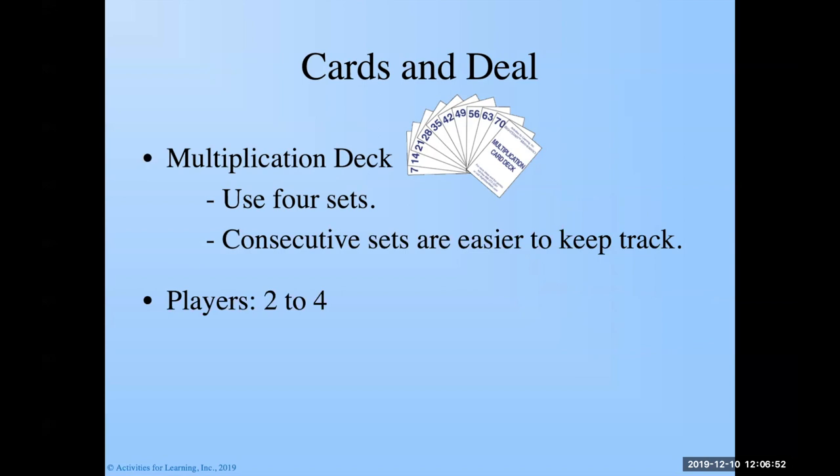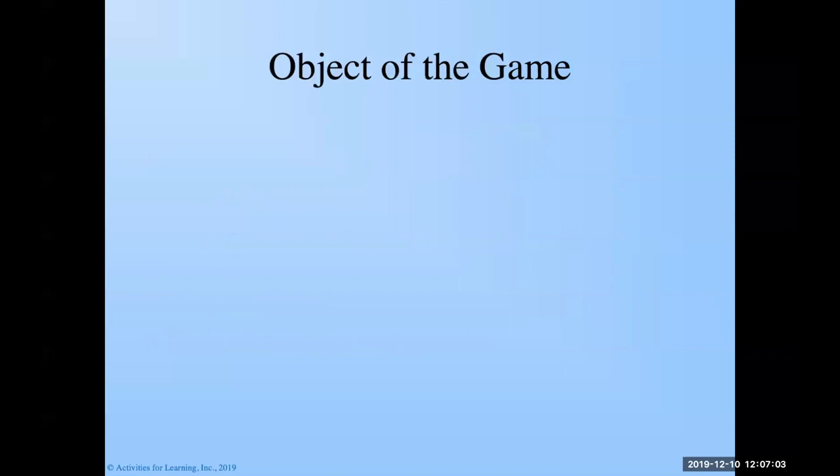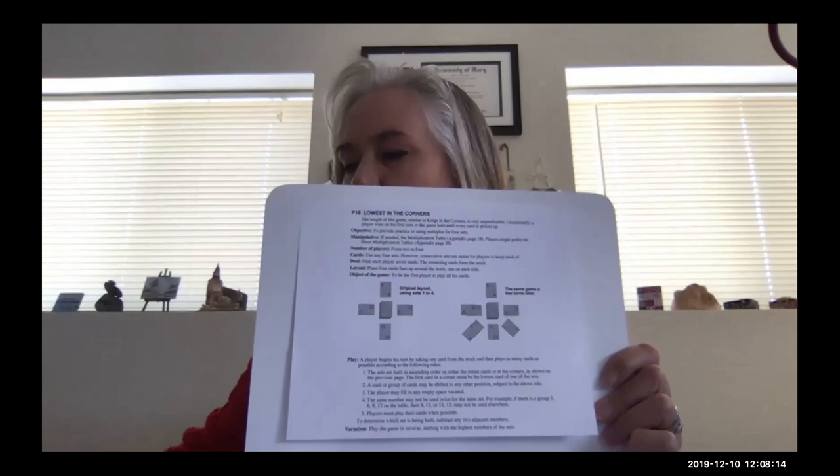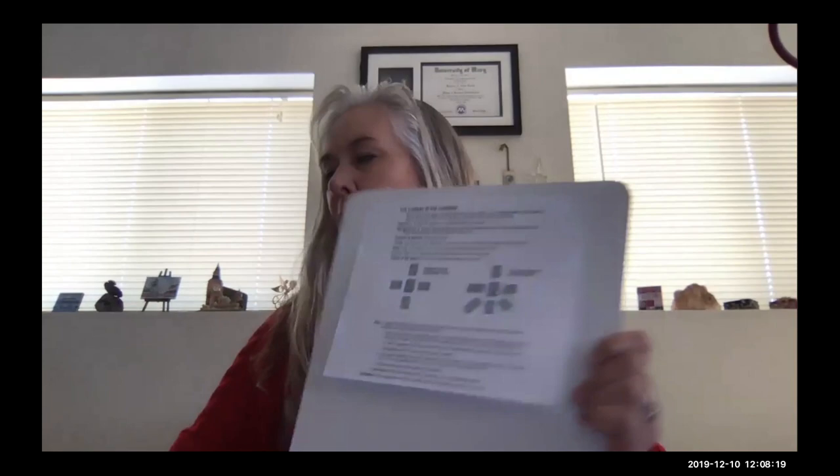Two to four people can play. I'm going to play today with my invisible friend Jonathan. Each player gets seven cards. The object of the game is to be the first player to play all their cards. Let's go look at how to play.